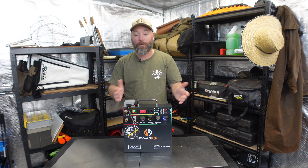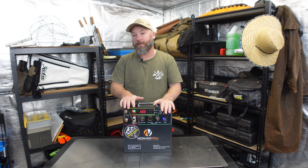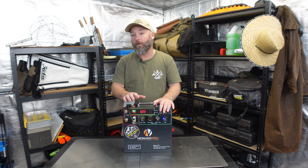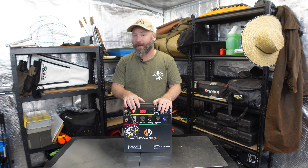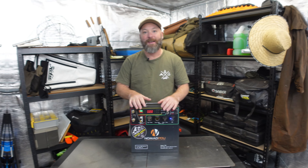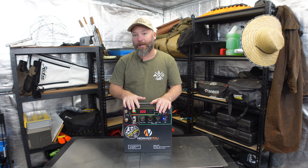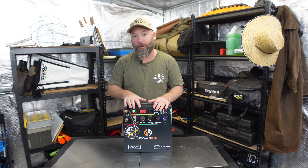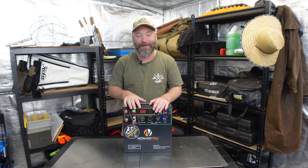Any disclaimers that need to be made: today I'm not actually sponsored by Nomad or anything like that. So what we'll do first is talk about some of the specifications of the unit, go over some of the features, and then go over my experiences and a couple of hints and tricks I've learnt using this system over the last 12 months. The Nomad PDU is a 12 volt 100 amp hour lithium ion power supply with a full suite of inputs and outputs at the top.